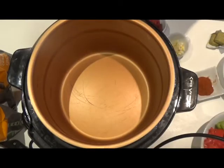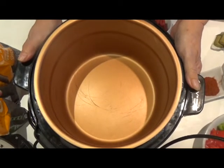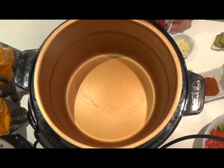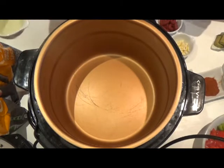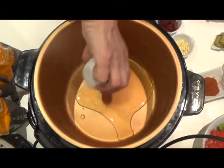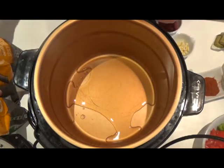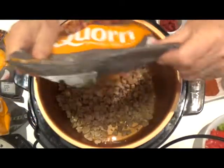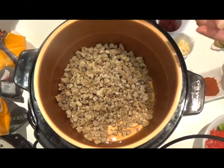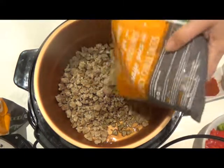This is my super duper Pressure King Pro which cooks everything fast. It's a pressure cooker, so I'm going to just put everything in. First the oil and the corn. It should all be cooked in about half an hour, maybe 40 minutes.